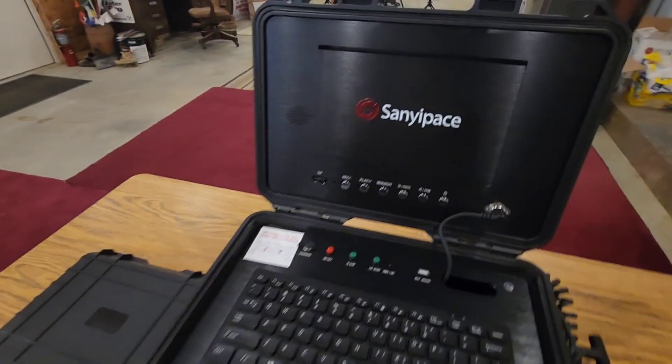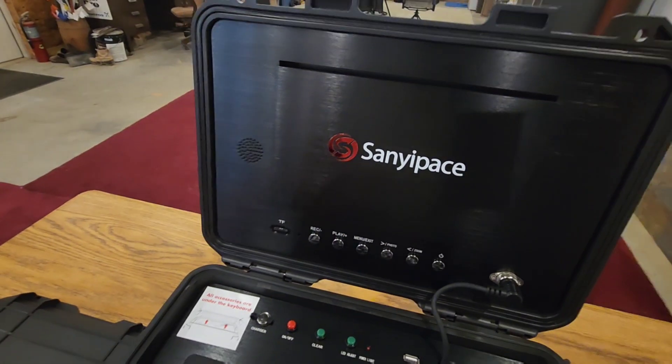Thank y'all for tuning in to my channel. Today we've got another special topic — we've got a pipe inspection camera to review. So let's go ahead and get into it. This model here is made by a company called SaniPace.